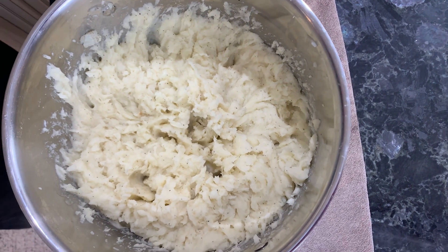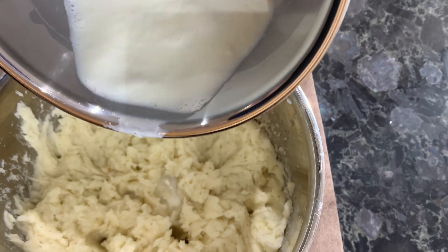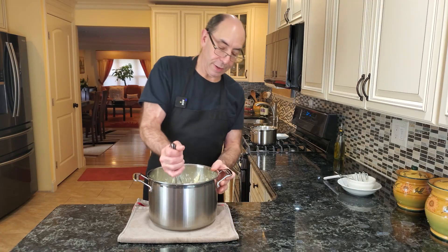I'm going to add some hot milk — I have a cup of full milk but I'm actually going to only add half of it. In general, you don't want to mix potatoes too much because it develops starch and they get very, very sticky.